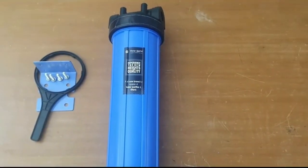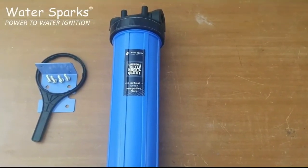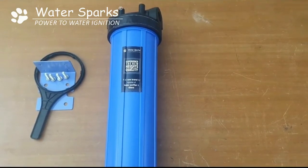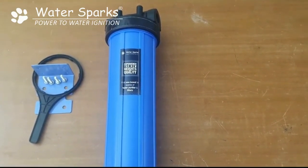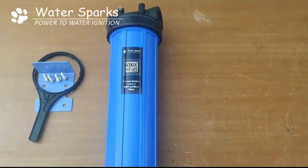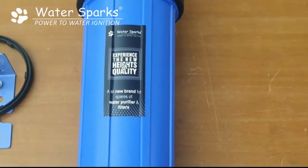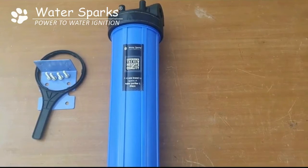Today we are going to see how to install a Water Sparks whole house water purifier which can be installed to a 1HP motor. This can be installed in between your sump motor to your overhead tank or your borewell motor to overhead tank, which will remove all your sediment impurities in the water. It will remove up to 5 microns and also removes iron up to 60% in case the iron PPM is up to 1 PPM.